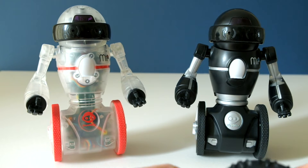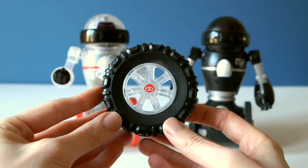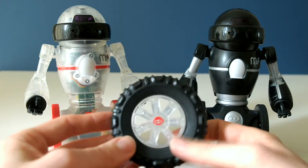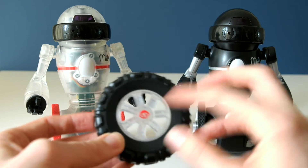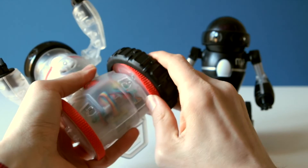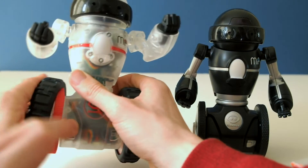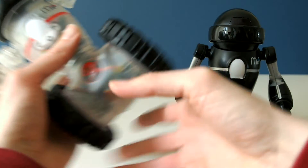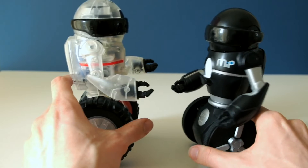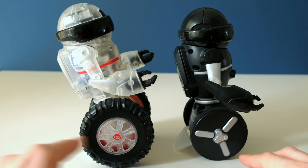Another accessory that comes with Coda MIP is these giant rubber tyres. They're made of hard rubber, and you've got clear plastic rims with the red logo — they simply just pop on. With the tyres on you can see there's a big difference in height between Coda MIP and the original MIP, and Coda MIP leans back a bit more with the stand.